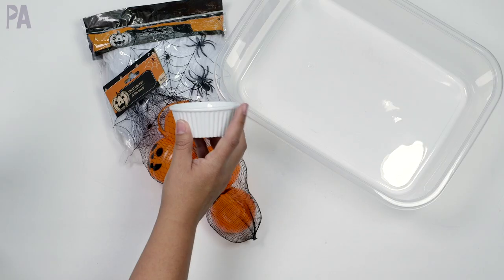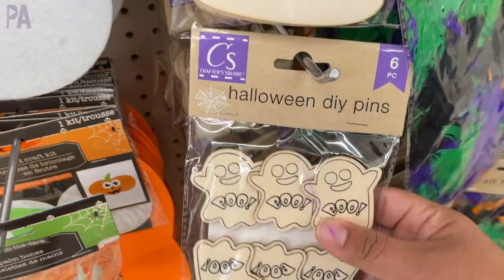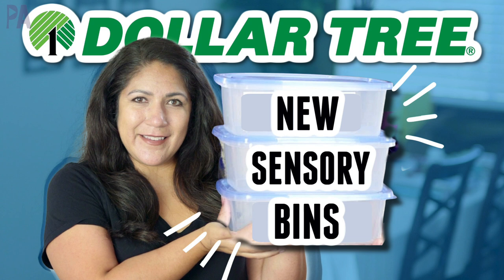I'm going to be showing you some great ideas to make Dollar Tree sensory bins. Dollar Tree is a great place to find things very inexpensive so you can make some great sensory bins with your kids, and I have some new ideas for you. Hey you guys, it's Christina from the Purple Alphabet. Excited about sensory bins, excited about Dollar Tree, and excited about putting them together because it's just a perfect match, right?